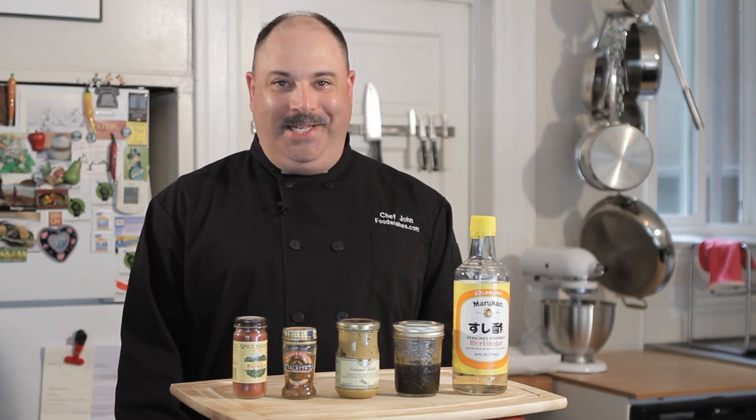So anyway, I'm Chef John — those are my five favorite secret ingredients. What are your favorites? Head over to Food Wishes and let me know.